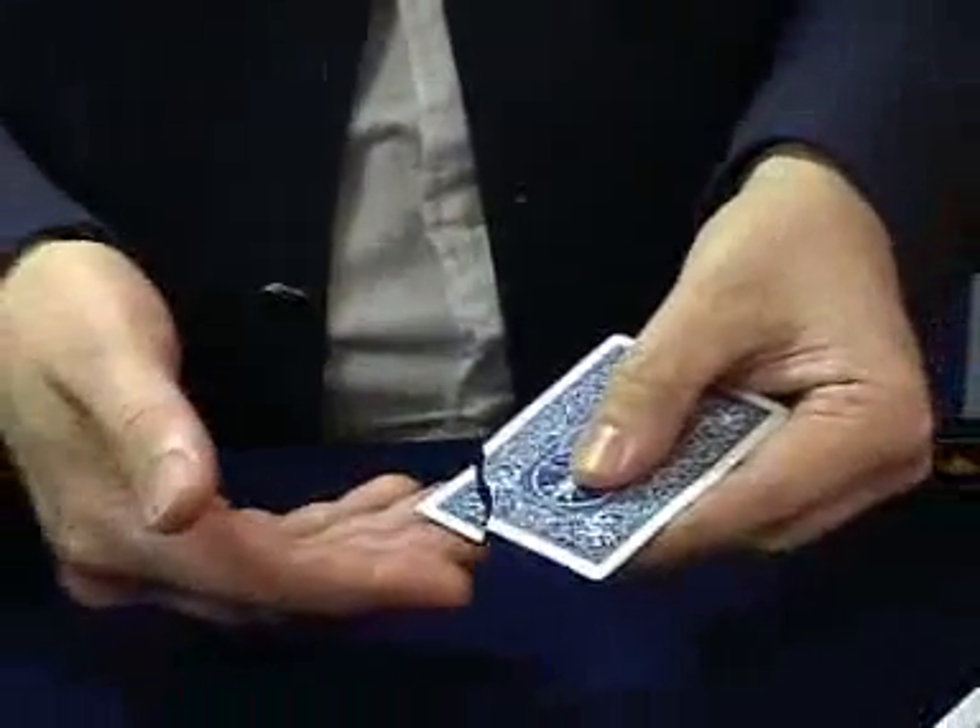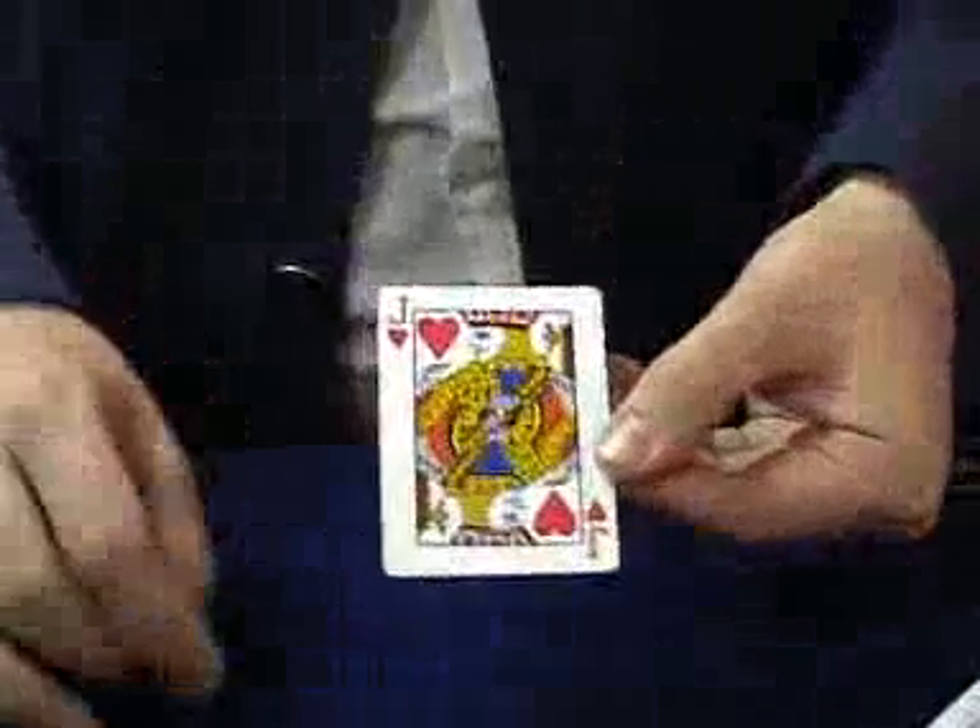Of course you can't put this piece too close because if you do it goes right back on there. When it goes right back on, you've got a full restored card, you've got nothing in either hand and you can show this all the way around.